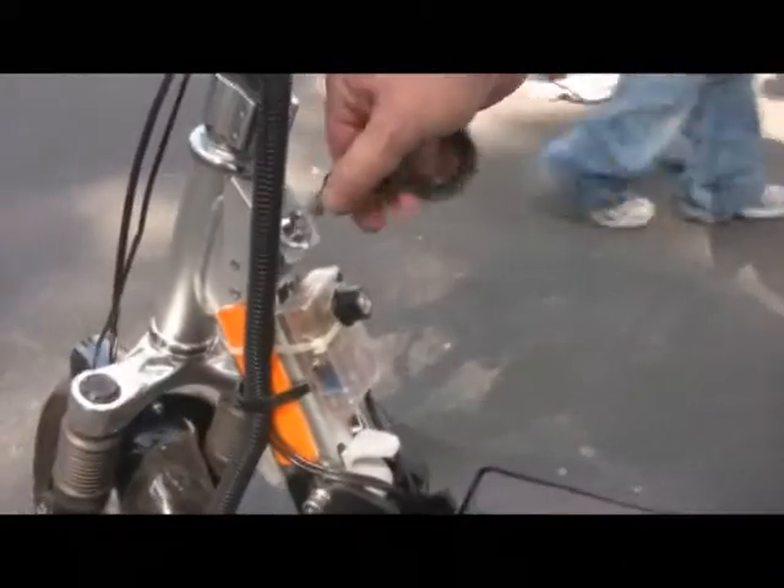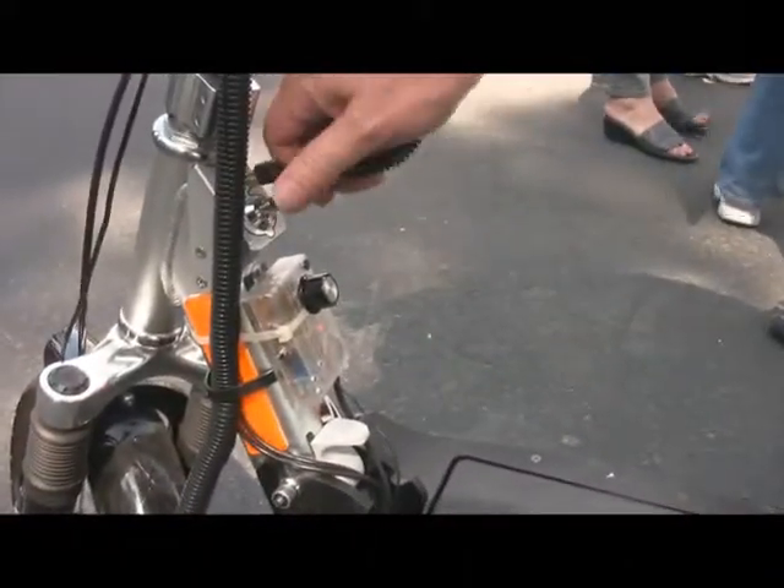And that current mode throttle. The adjustable limiter. The controllers up underneath there, under the seat.